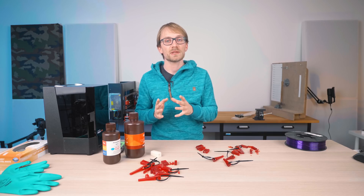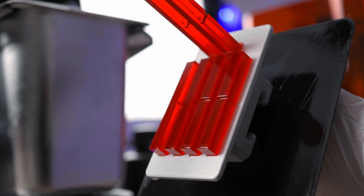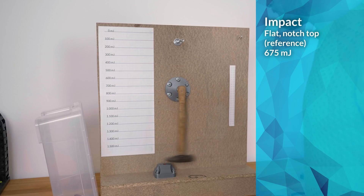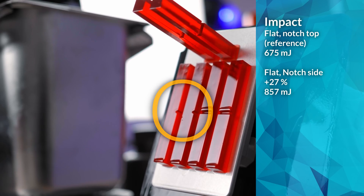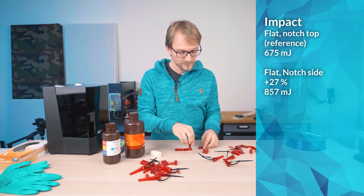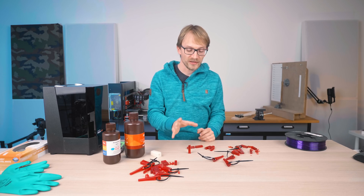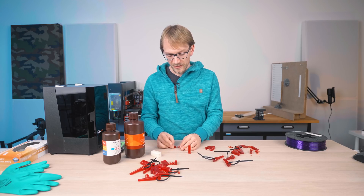What we can definitely see is that there seems to be the same dependency on part orientation for the impact tests that we're used to seeing on filament prints. The part printed flat with the notch up — with interrupted layers on either side of the notch — absorbed 675 mJ on average. The parts printed flat with the notch on the side, facing in the Z direction, were 27% stronger on average, likely because the layers are uninterrupted in that orientation. The parts printed standing up were about 18% weaker than our reference — much less difference than with filament, which is typically 3-5x, but the most impact-resistant resin orientation is still about 50% better than the worst one.